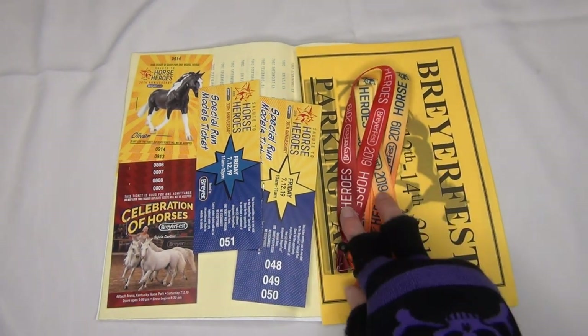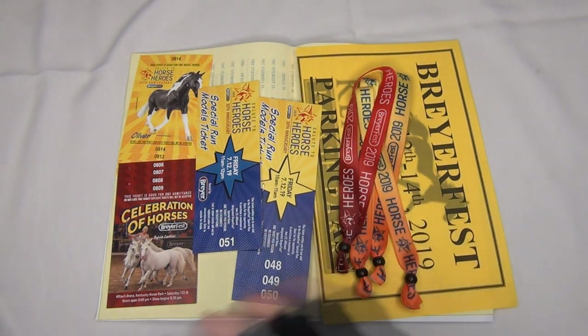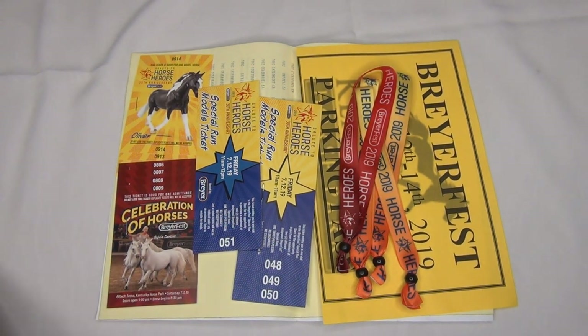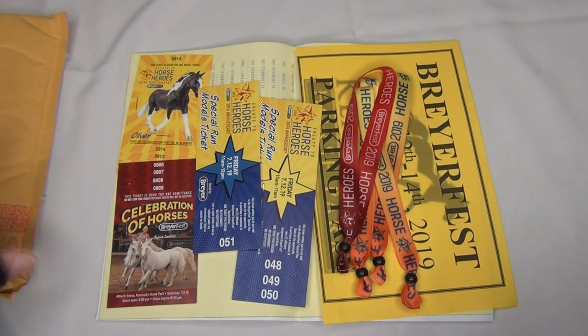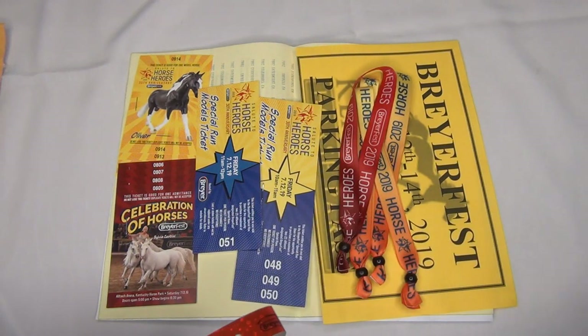Let's go through the actual ticket portion of the Briarfest tickets — what you actually need to get into Briarfest. I may end up adding this video to the Briarfest survival guide series so you can get an idea of the ticket situation. If this is all new to you, I'll explain it a little bit.